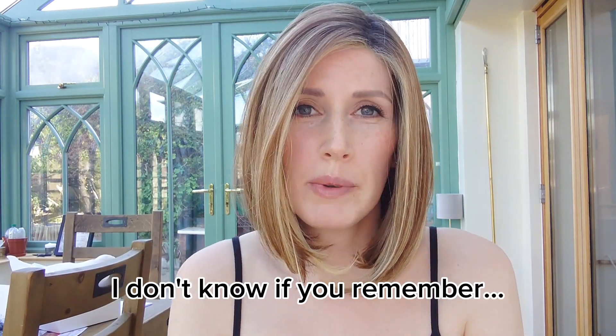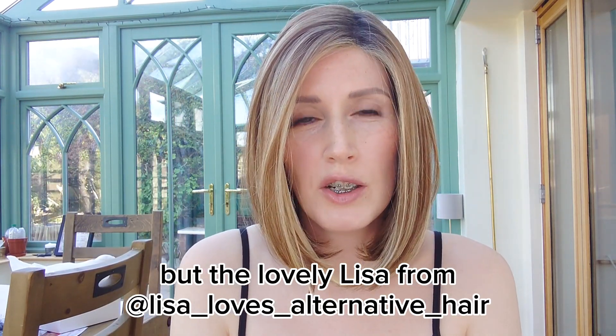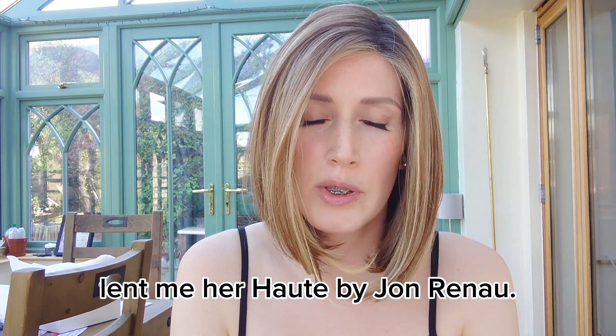Hello lovelies. I don't know if you remember, but the lovely Lisa from Lisa Loves Alternative Hair lent me her Haute by Jon Renau.